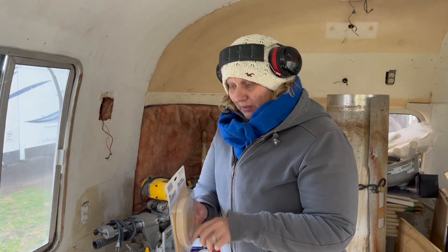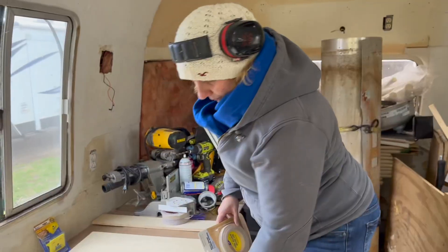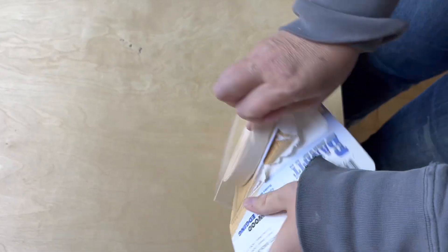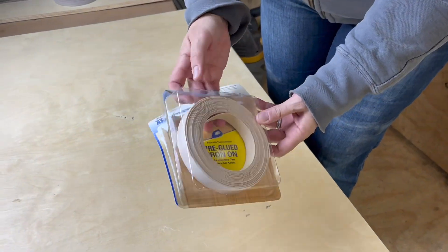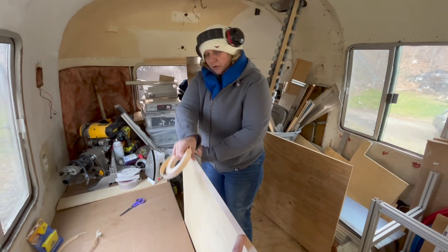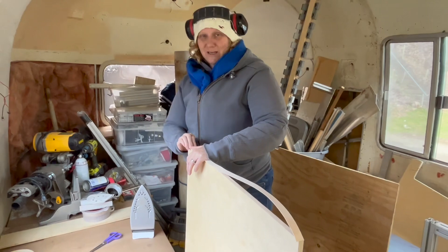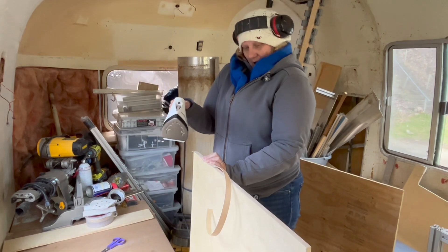I can apply this, then trim it, and where my plywood has chipped out fill those chip-outs — I want to do that all at once after this is already applied and trimmed. This is really thin wood veneer so I should be able to stain, paint, or whatever. Scissors to cut this — I'm sure it'll dull them up pretty quickly but it was easy. I'm nervous. It's so silly to be nervous but I am.